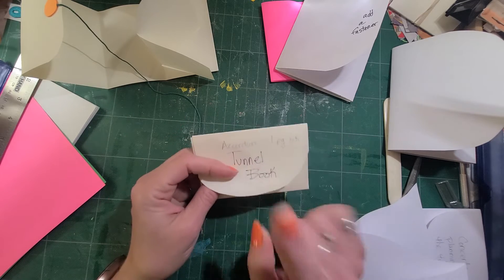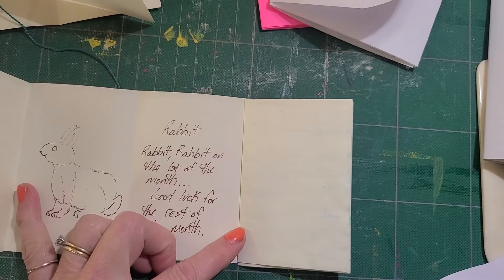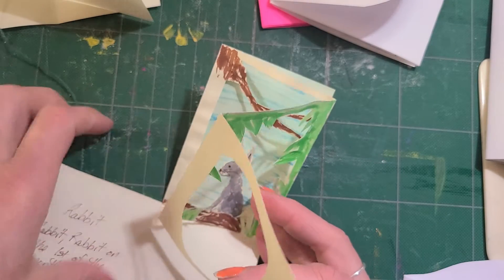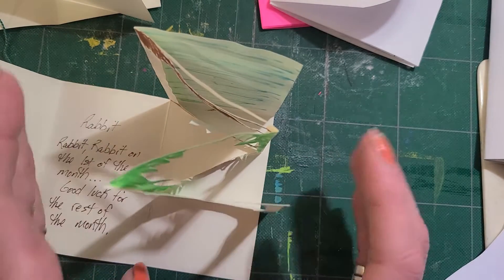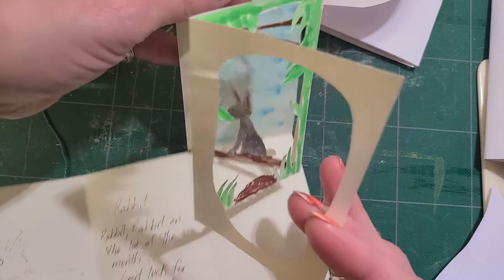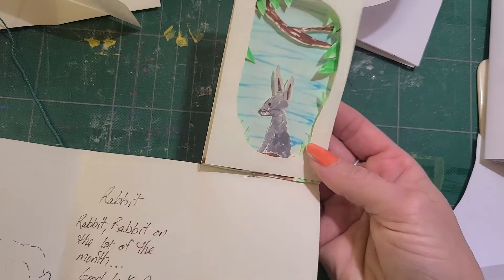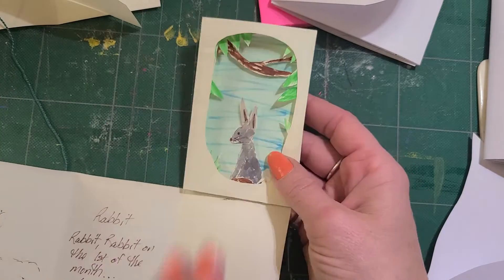Now I want to show you an accordion tunnel book adaptation. This one, I've got a picture and a little poem. My tunnel is right here — I just whipped this out quickly with some watercolors, but I wanted to see what I needed to do. I'm going to tip it so you can see how to create the accordion and the tunnel, and which direction I had to face things. This is my model — it's one I may end up making into a final book by recreating it.